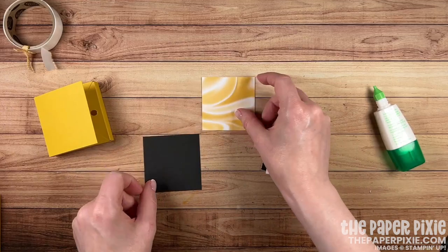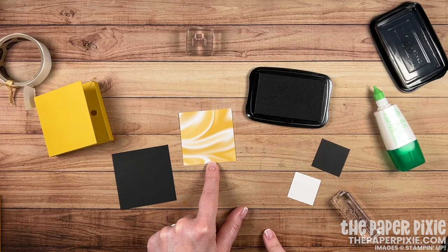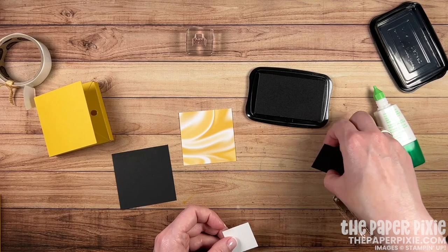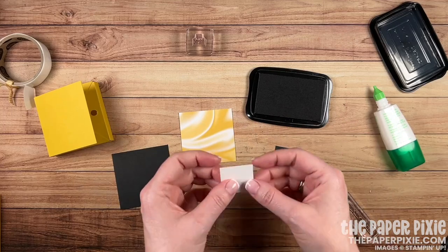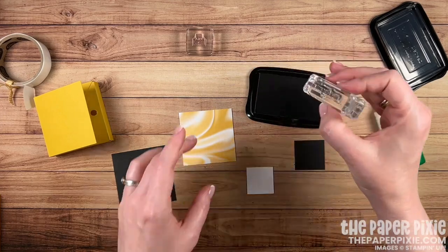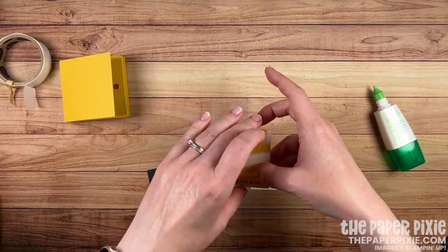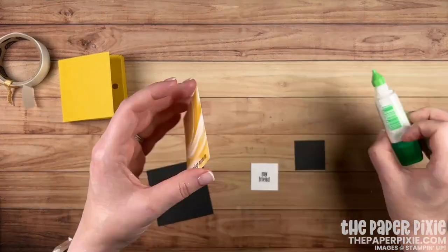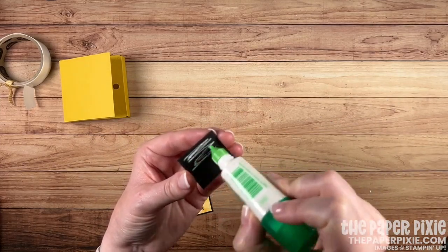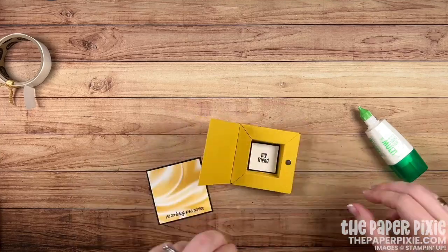Now we're going to do a little bit of stamping. We've got a basic black piece that measures 2⅝ by 2⅝, the Simply Marvelous designer series paper — which is a free celebration item with a $50 purchase — measuring 2½ by 2½, another basic black piece at 1⅜ by 1⅜, and a tiny piece of basic white at 1¼ by 1¼. These two smaller pieces are going to fit inside our shadow box. I'm going to stamp the 'you can bug me anytime' sentiment and the 'my friend' sentiment on the basic white piece, then layer these pieces together with liquid glue and adhere the layered piece inside the shadow box using liquid glue.